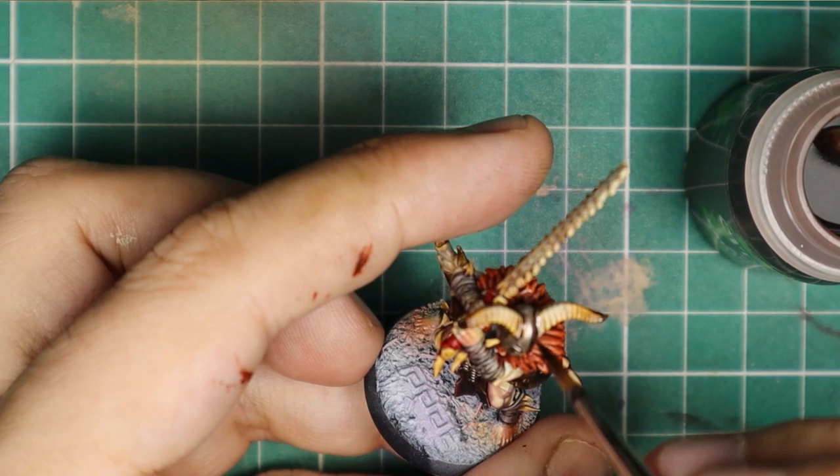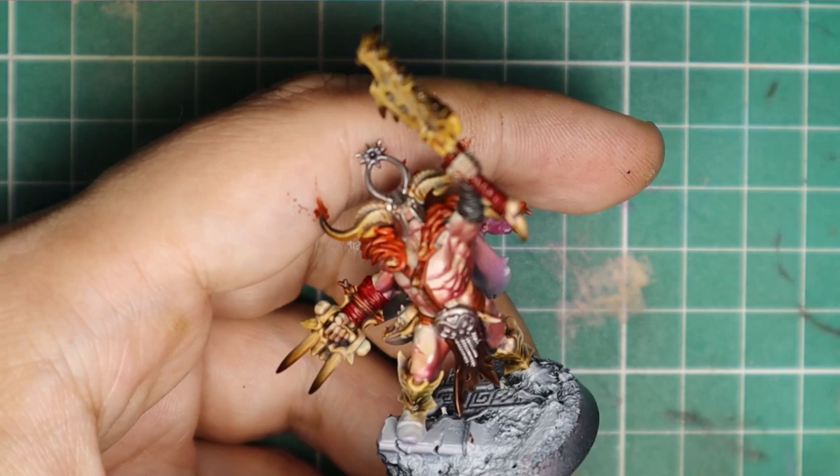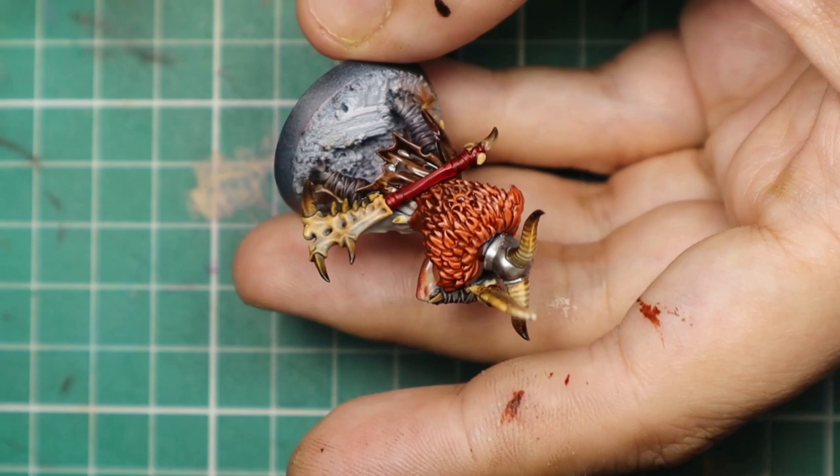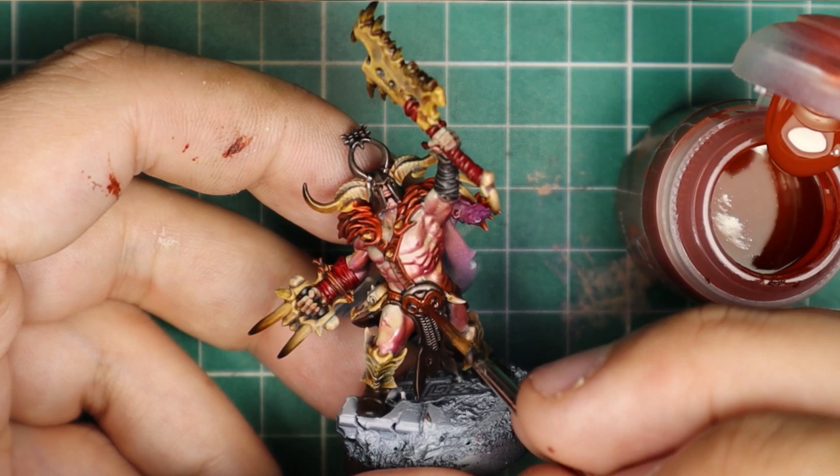Then a quick coat of Contrast Wildwood for the dark leather of the clothes. I used the transparency of Contrast to create a warm bronze on top of my silver — I usually use a warm brown ink for this kind of job, like Red Oxide or Burnt Sienna, but contrasts are really good for this kind of job too.